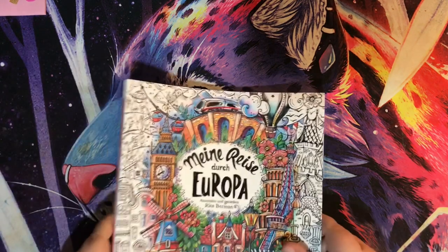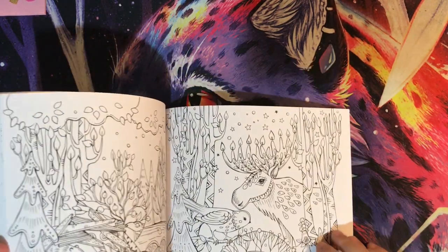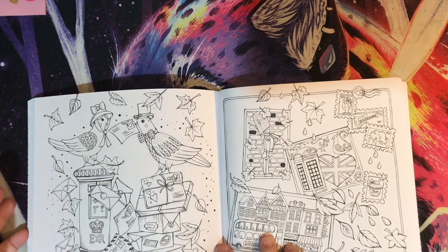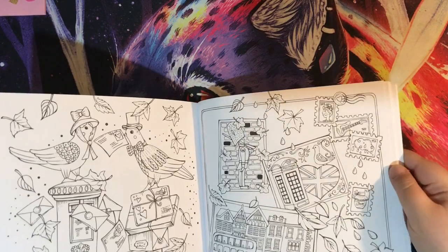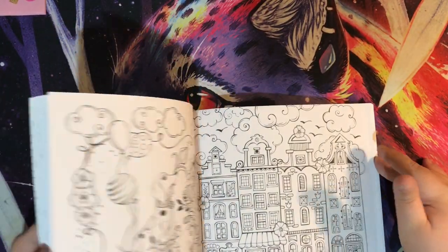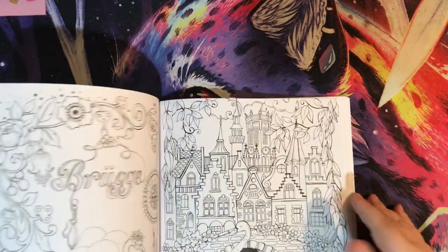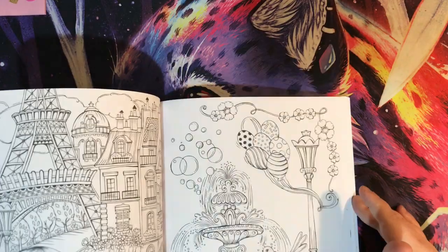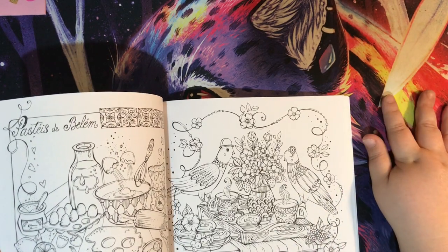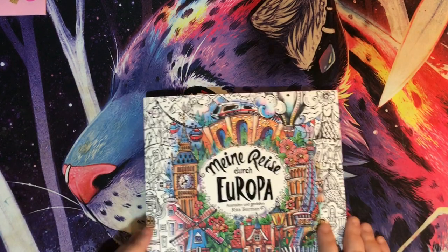Next we have Mine Reach Dutch Europa by Rita Berman — everyone who's anyone has pretty much got this book. Imaging at Coloring Kid has done a stunning double page spread in it. This is possibly one of my favourites of Rita's and I definitely want to be trying some watercoloring in here — I'd recommend gessing your page or using glazing fluid to prep it before painting.